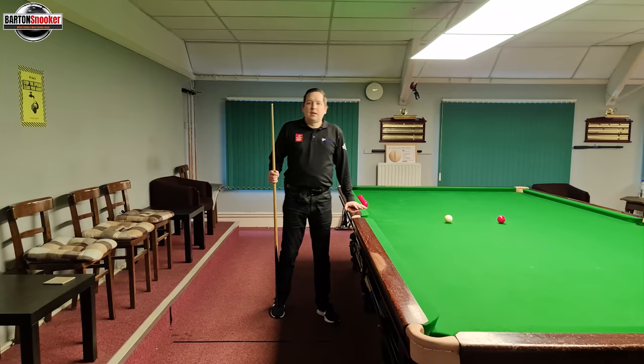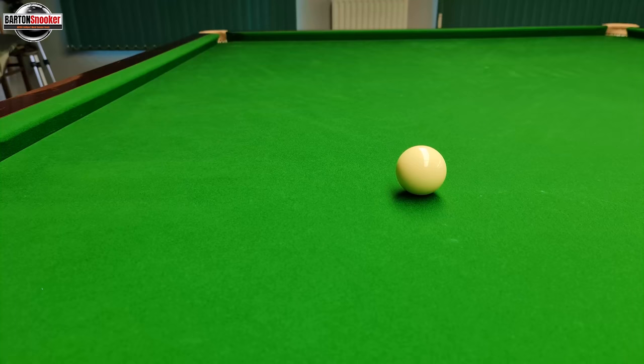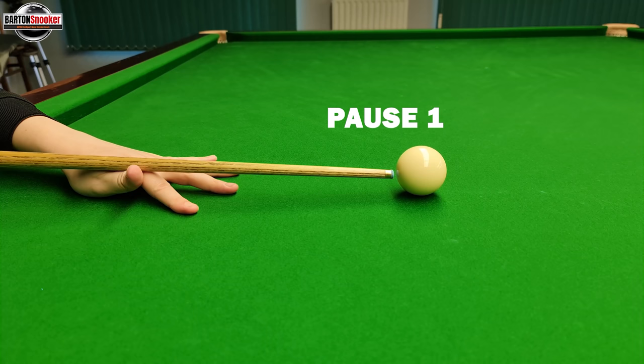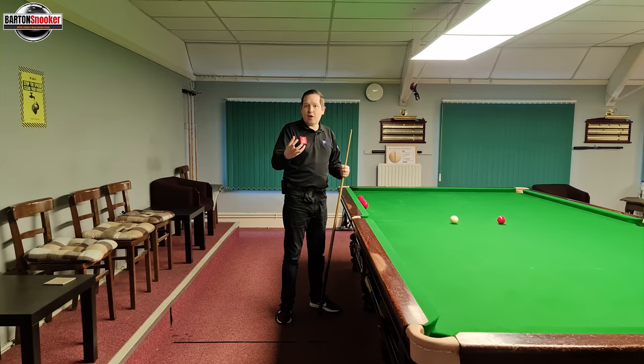Now let's look at the pauses that a player would do in their cue action - those are where the actual cue will stop moving. After you've done your feathers and you're preparing for the shot, there are actually three places where a snooker player might pause. When they first walk in and get down to the shot, they might pause with the tip at the white before they start their feathers, then do their feathers to get a feel for the shot, pause again at the white, then pull the cue back, pause at the backswing, and then play the shot. You don't have to do all of those pauses - it's really important that you're aware those pauses exist, why you're doing them, and then find a pattern that feels nice and comfortable for you.